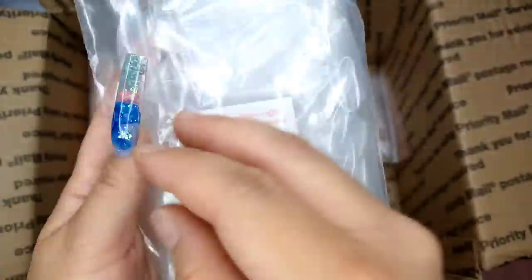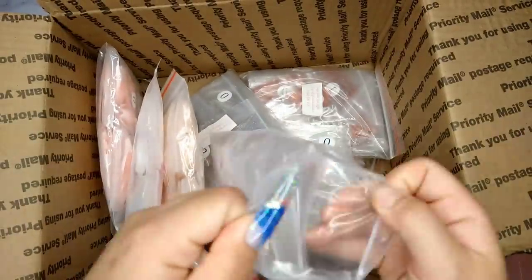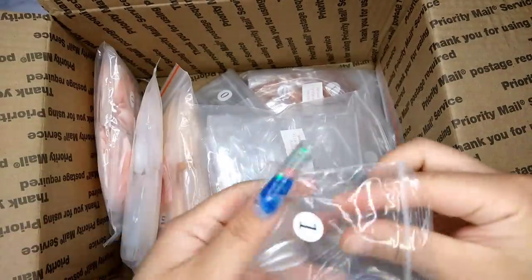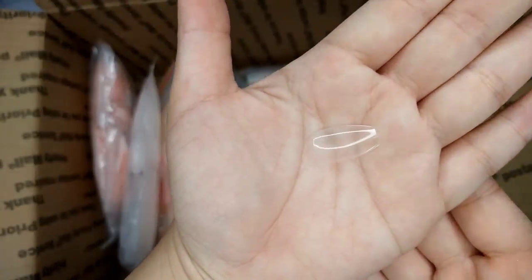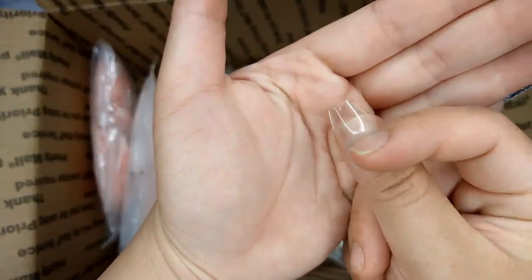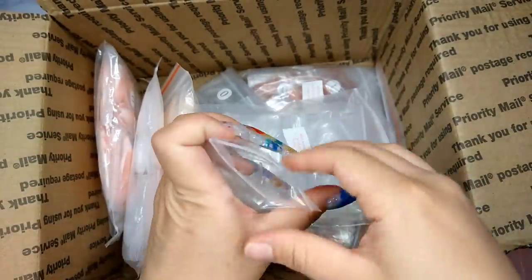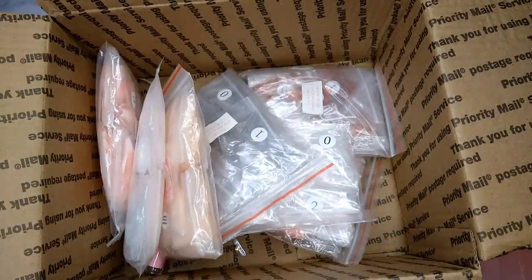Next I got the mini sculpture coffin — same thing with the shorter length but in a coffin shape. Let me show you how it looks. It's a coffin and it's a short nail. Let me place it on my finger so you can see how long it is. It's really cute — really short length.